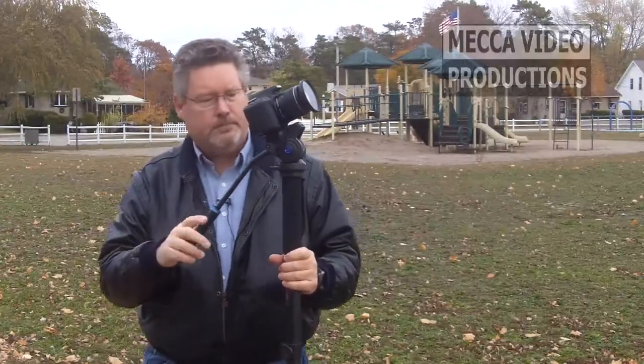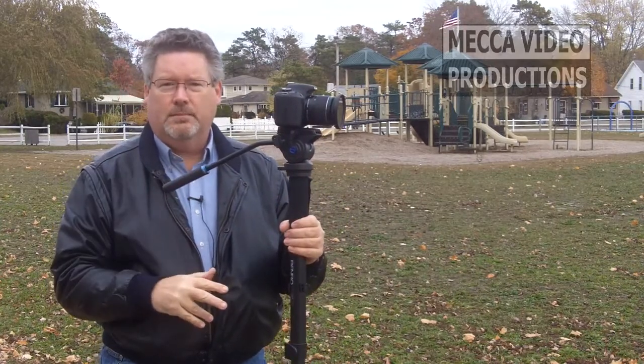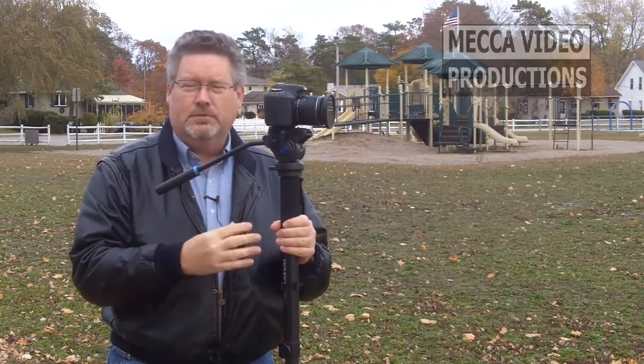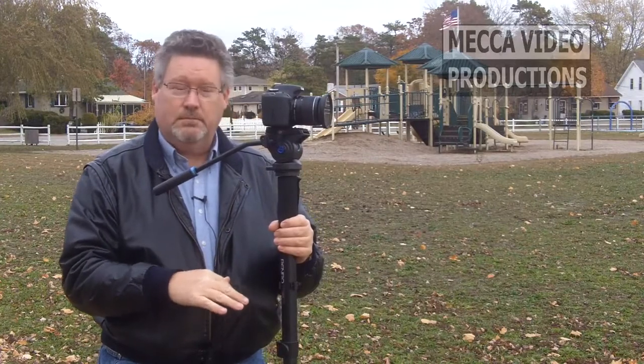But what's really unique about this is the fluid head and that solid base down there. Most monopods just have a little foot on them — they're made for still photography. This one is made for videography and it has that nice base on it.